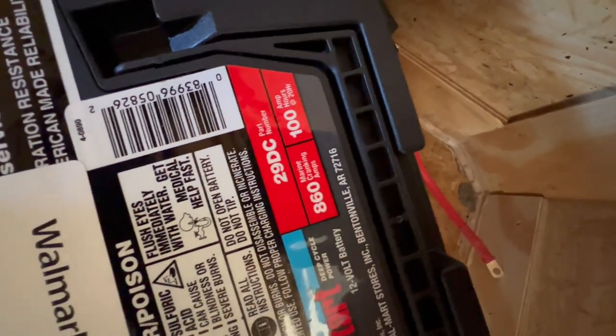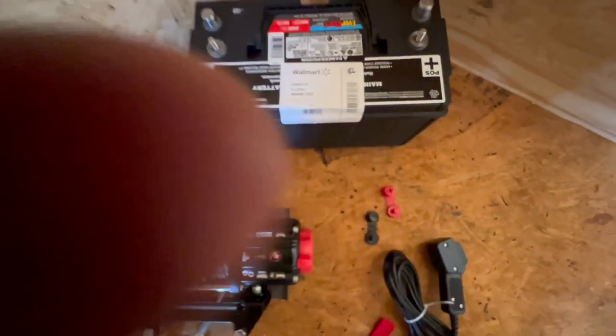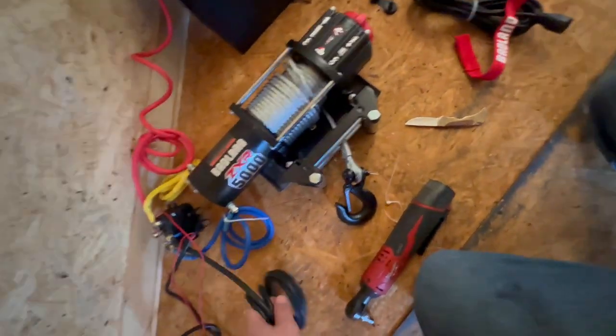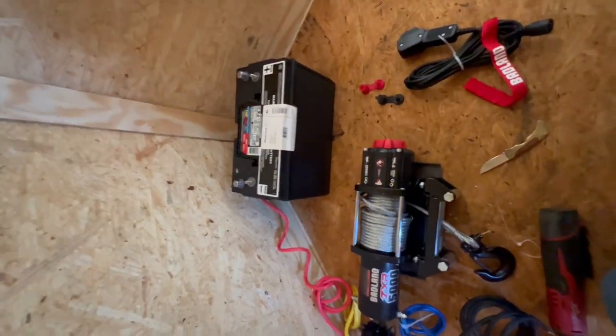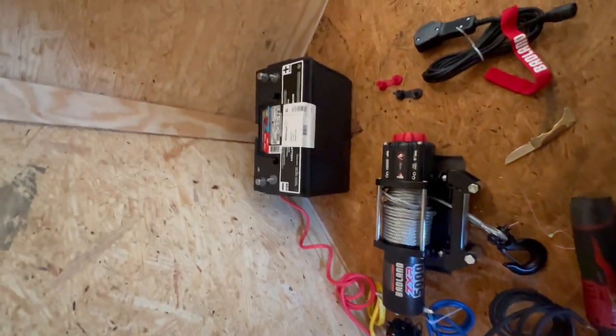Got the battery from Walmart — an EverStart deep cycle marine battery. Just getting all the wiring sorted out. I'm going to clean this up, get everything hooked up, make sure it works, and then find a little battery box to keep things tidy.